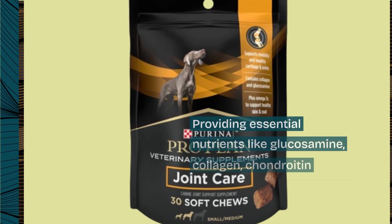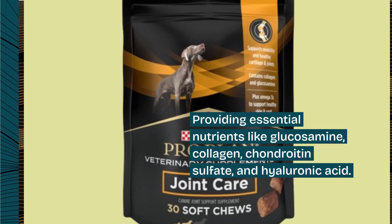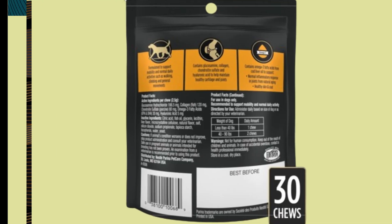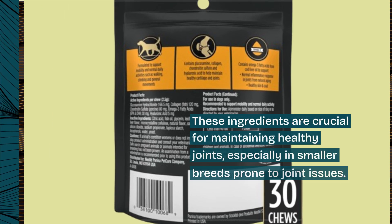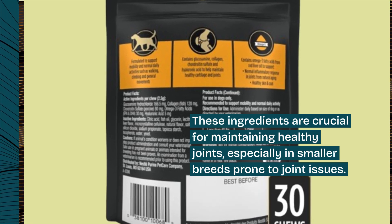It provides essential nutrients like glucosamine, collagen, chondroitin sulfate, and hyaluronic acid. These ingredients are crucial for maintaining healthy joints, especially in smaller breeds prone to joint issues.